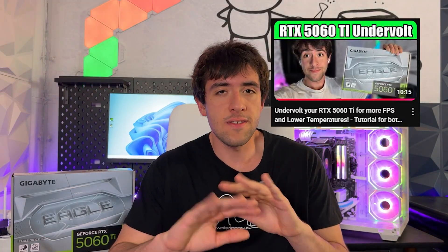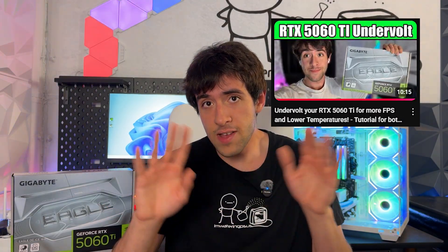So here we are back at 120 PSUs with a full overclocking tutorial for you guys. A few disclaimers: if you want lower temperatures, lower power consumption and a quieter card, I recommend following my undervolting guide instead. But if you want the absolute maximum performance, this is the right video for you.